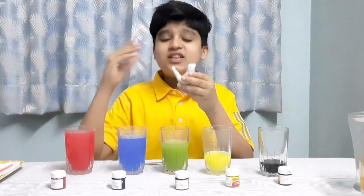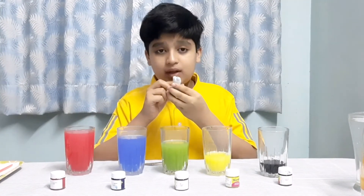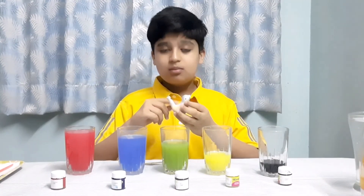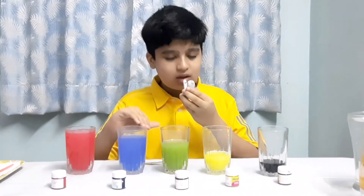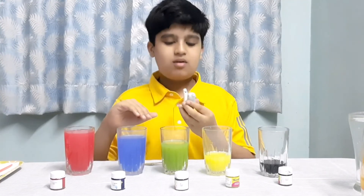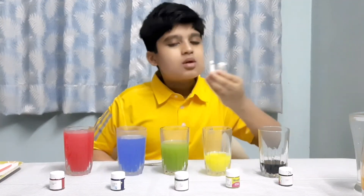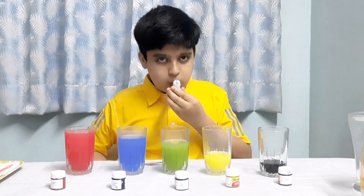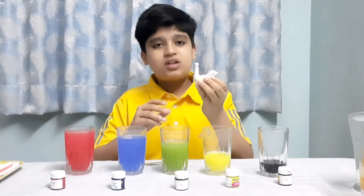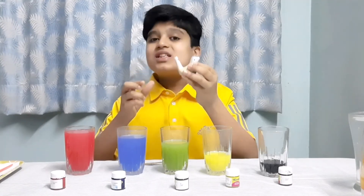This is the Whistling Bird. It works on the same principle — we blow air which causes vibrations to produce sound. More the water, lower the pitch. Now I'll remove some water. See, it's totally high. No water is there now. So this was the Whistling Bird.